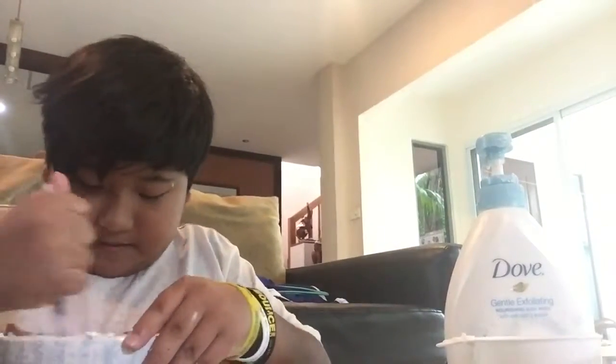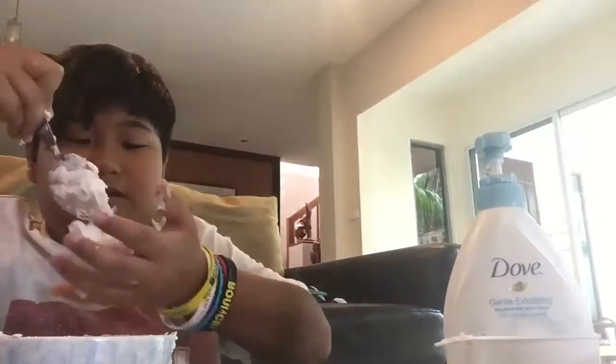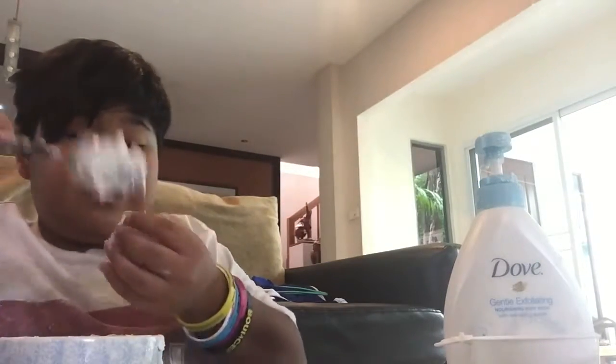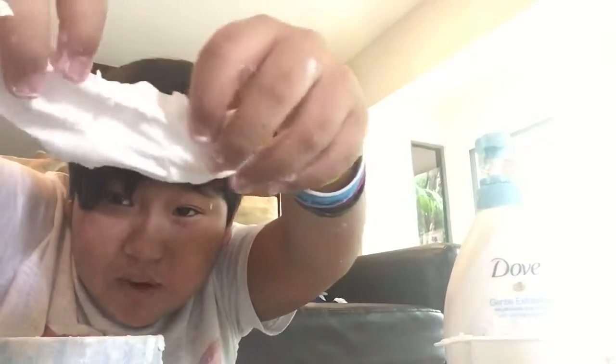I've been mixing this for so long — changed my camera angle, checked on it, kept mixing, and it just kept getting stickier. Wait — it's not sticking to my hand now. Look what I made! So I got some slime — it's not quite slimy yet. I keep working it on my hand trying to make it more slimy, but look guys, it's like flubber, like rubber. Look at that!